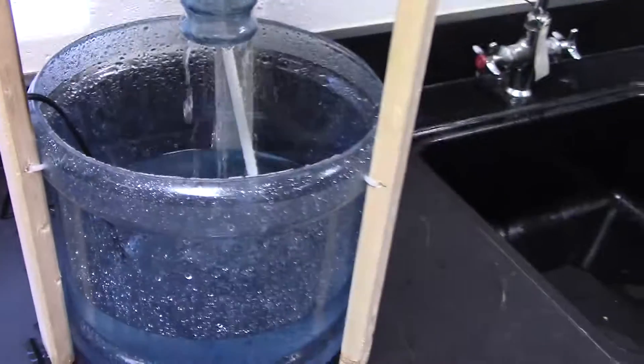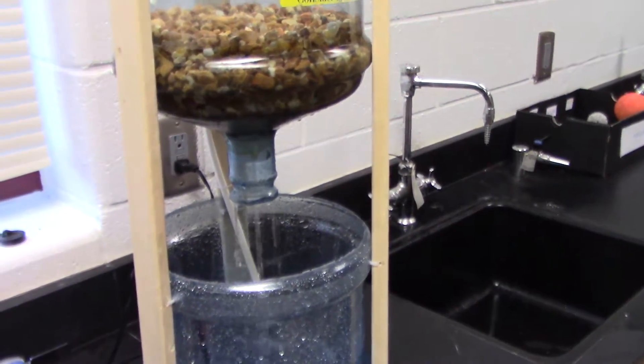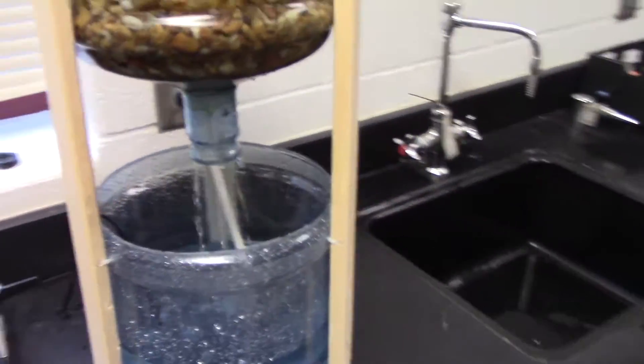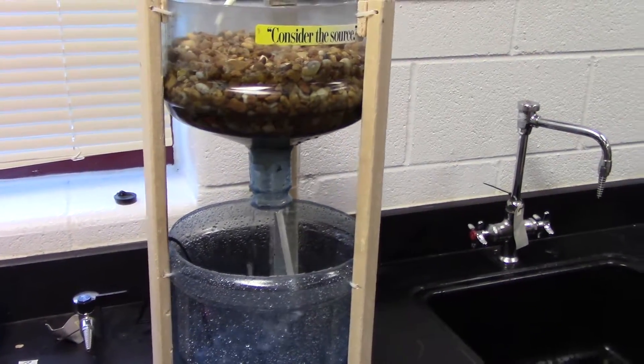So you can get a small starter budget aquaponics system for about ten bucks. Thanks for watching.